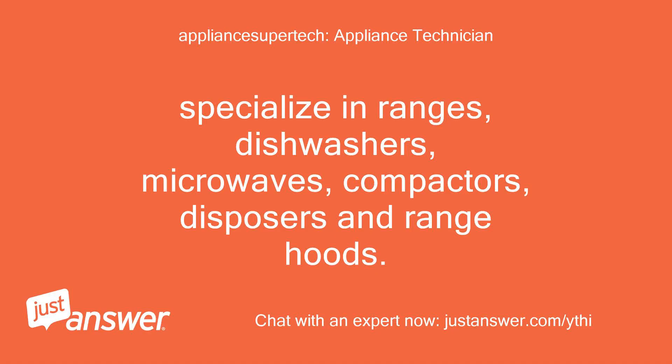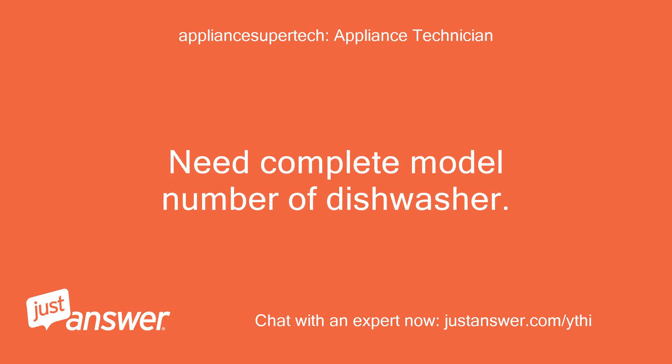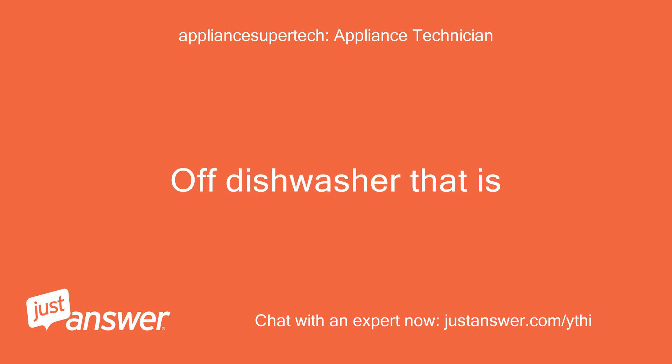I specialize in ranges, dishwashers, microwaves, compactors, disposers, and range hoods. I need the complete model number of the dishwasher.